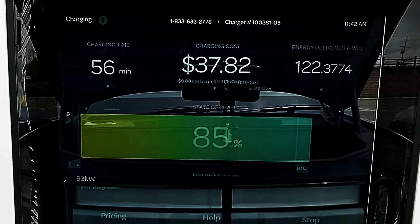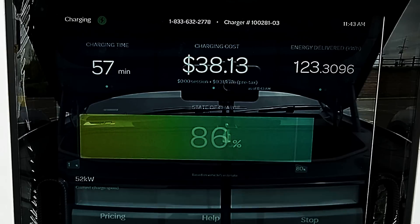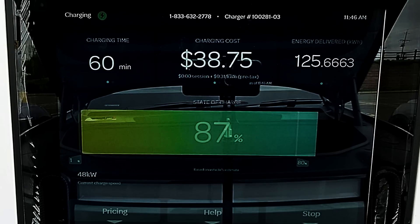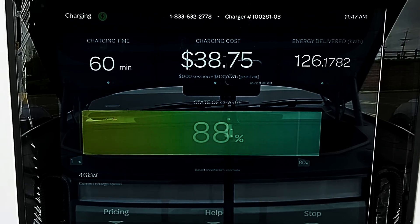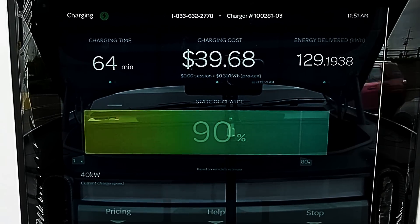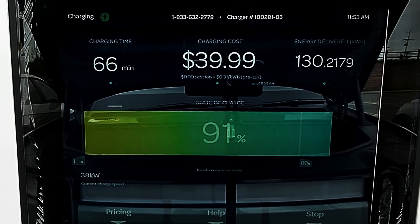From here on it's pretty slow going, so I'm going to speed things up. I want to stop at the 60-minute mark to point out that the charging station has now delivered 125 kilowatt hour, giving the charging session an average of 125 kilowatt for a full hour of charging — and that's pretty good. The R1T hits 90% state of charge in an hour and three minutes, and it takes an hour and 15 minutes to reach 95% state of charge.